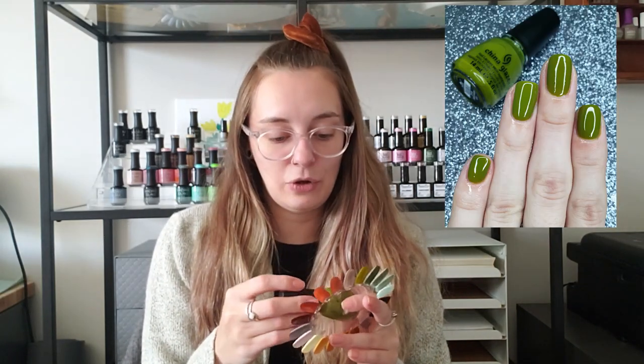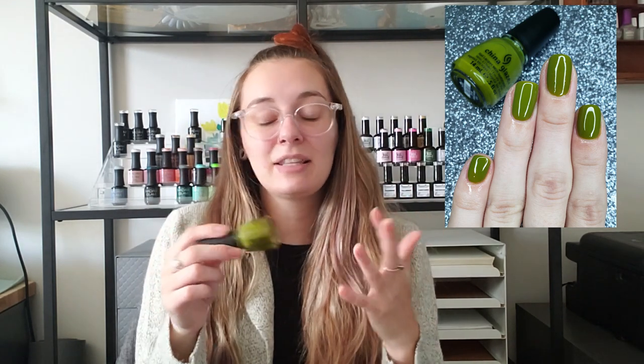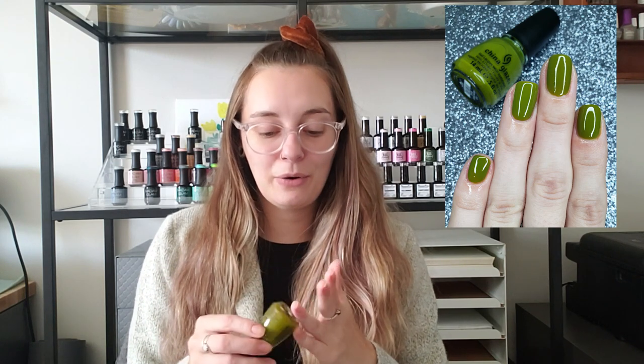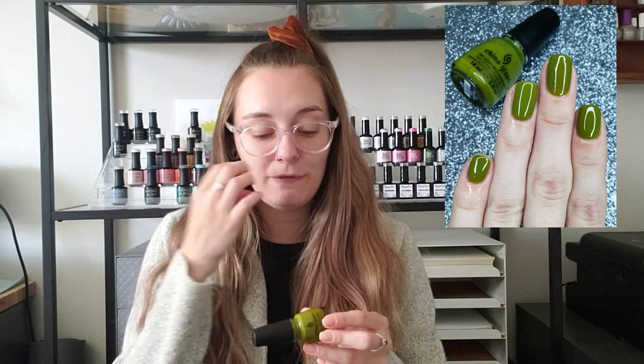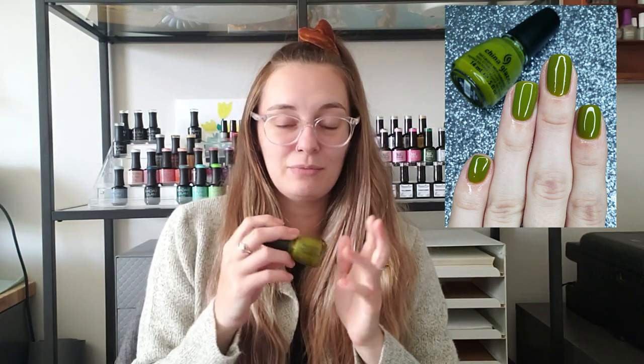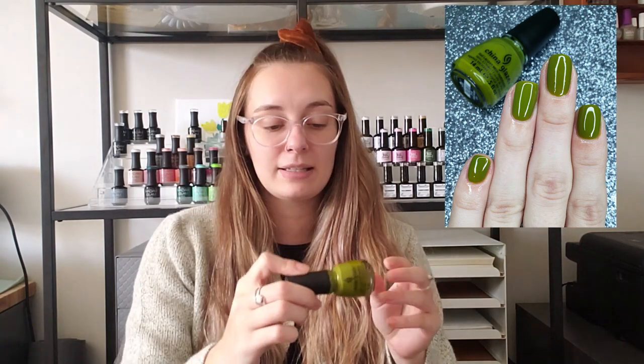Next up is the OG fall polish for me — I'm looking at my wall at all my swatch wheels from previous years, and every fall that I can see has Budding Romance on it. This is the only one I repeat. I really try not to repeat polishes often, but this China Glaze — if you know, you know — this is my baby. It will not be everyone's cup of tea. It's a baby poop green, but I think people are coming around to it and I'm glad they're here.